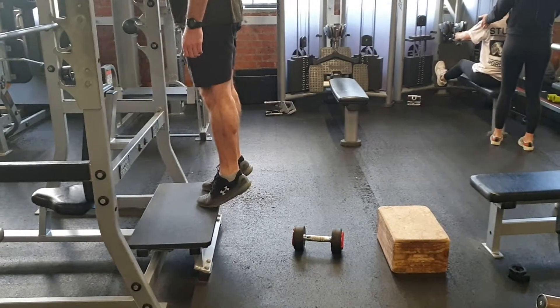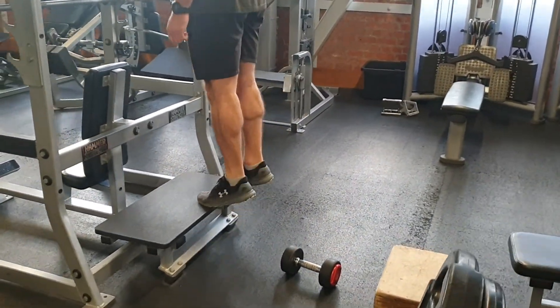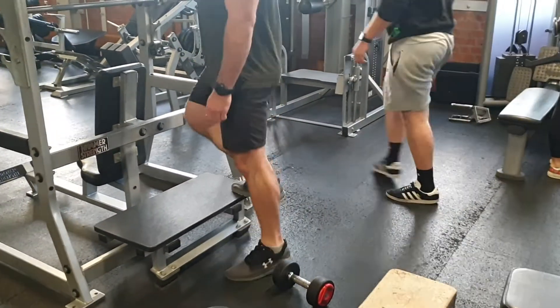We're going to make sure that we're holding at least one to two seconds at the top, really trying to make sure we squeeze and we can really pull that calf up the back of our leg. It's not just pointing our toes — it's trying to make sure you can really feel that calf contract and get that full squeeze at the top.